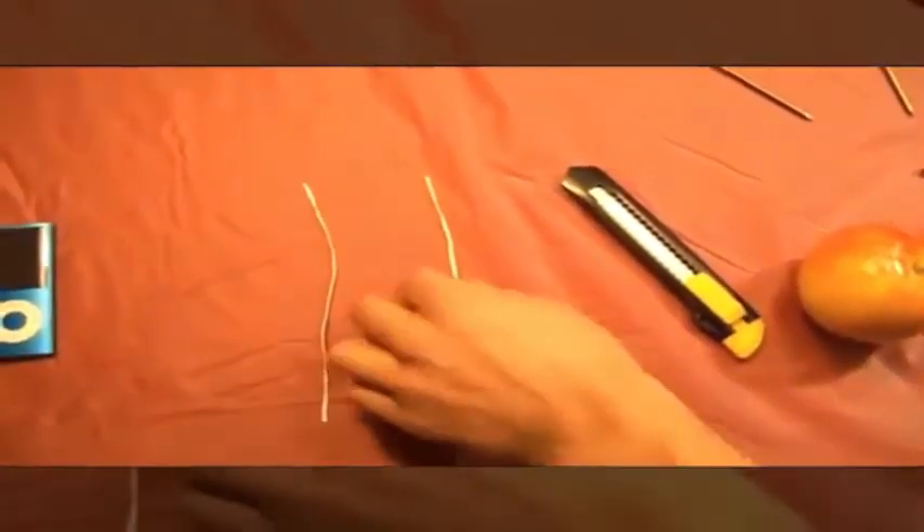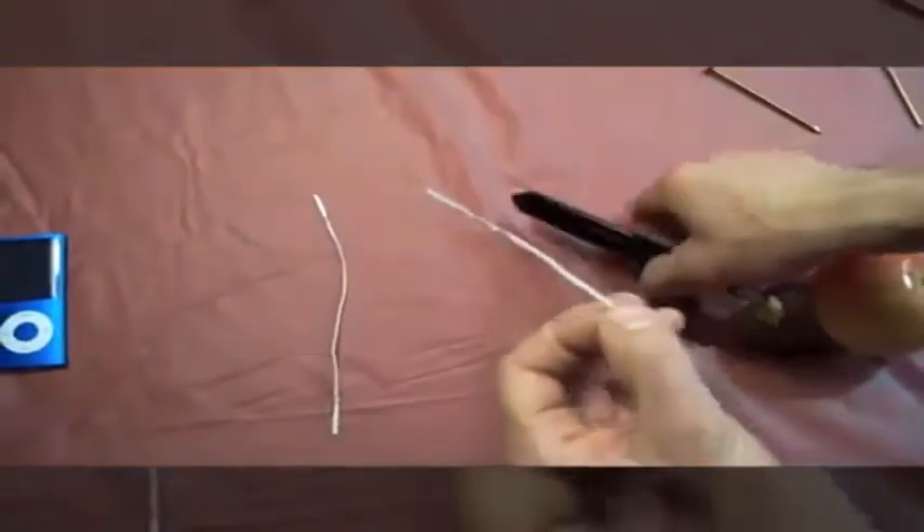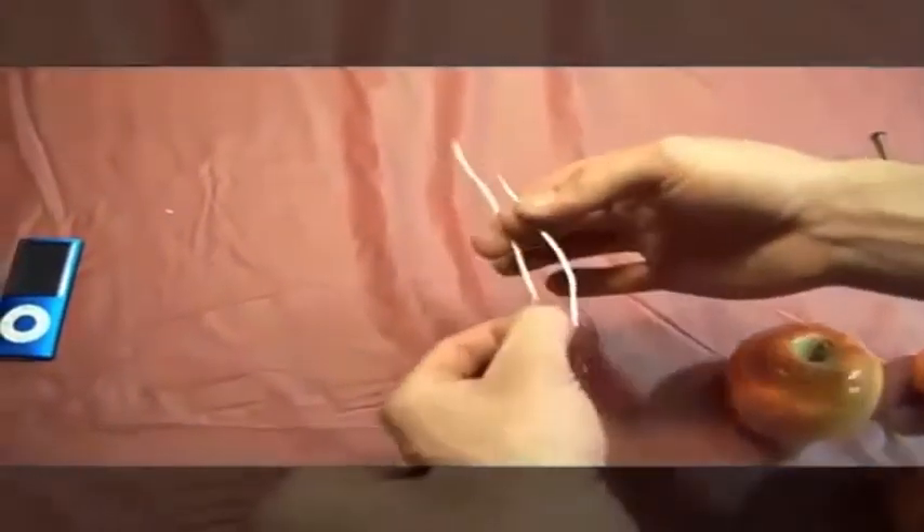Now the first thing we're going to do is strip out the ends of the tie wires using the box cutters. When you strip the tie wire, one end should be an inch and a half long, the other end should be a half inch long. Do both of them this way.